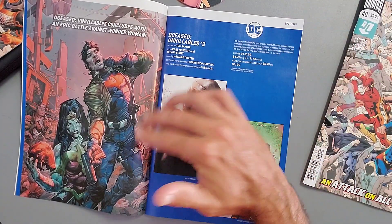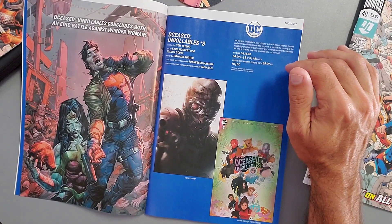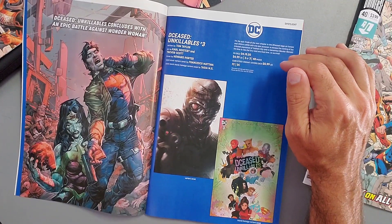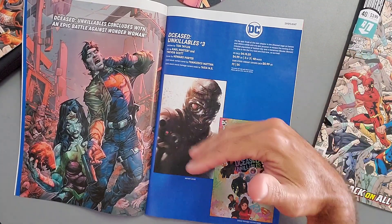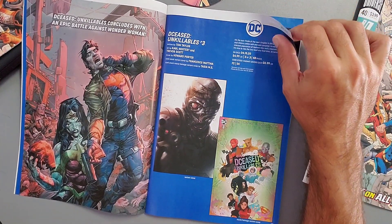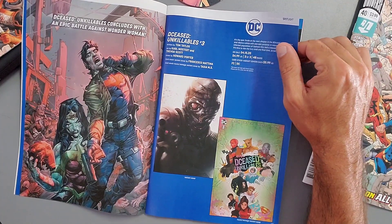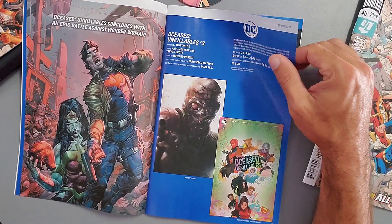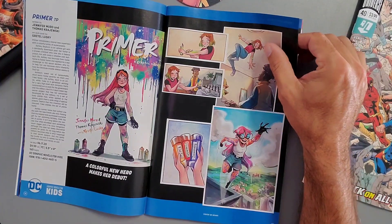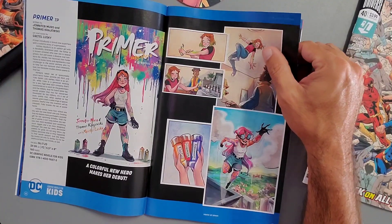Next, DCeased: Unkillables concludes with an epic battle against Wonder Woman. I'm all on board because I really loved the DCeased storyline and can't wait to see what happens with all these characters. It's written by the same writer, Tom Taylor. This one is five dollars and 48 pages.